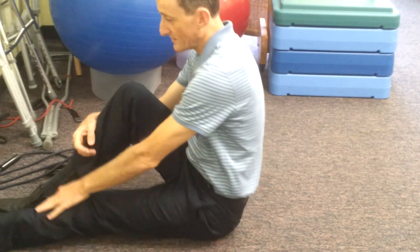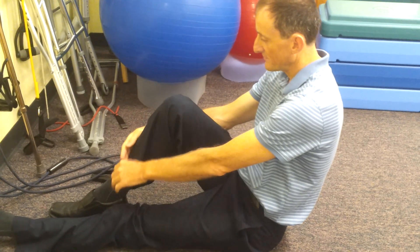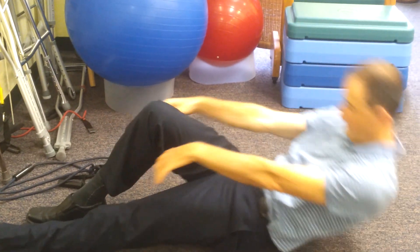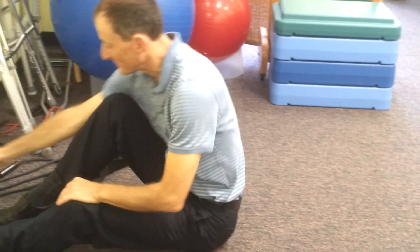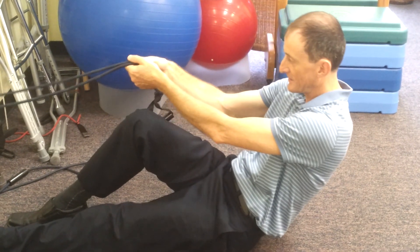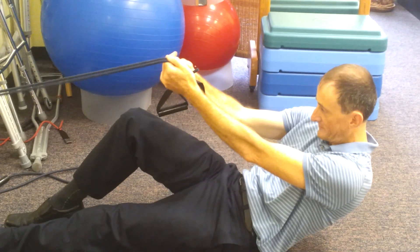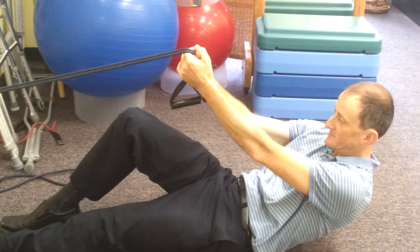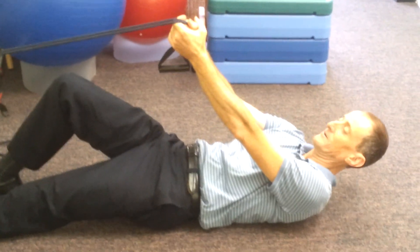Now some of you are going to be weaker and you'll go down pretty good but then the muscle will give out. If that happens, get a rubber band and use it to help. Go down as much as you can letting the band slide, and if you're going to give way, pull up a little bit to give yourself some support so you can go down slow and curl the whole way.